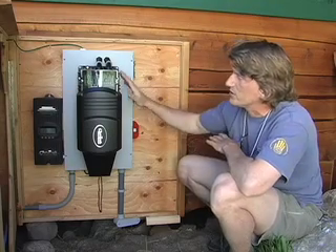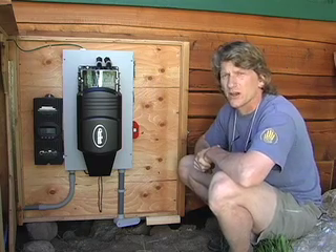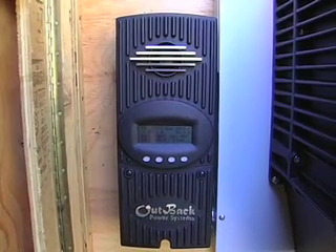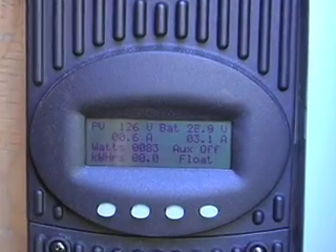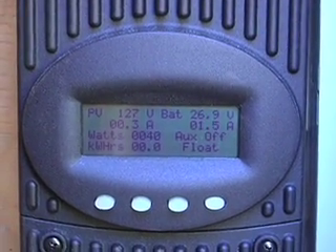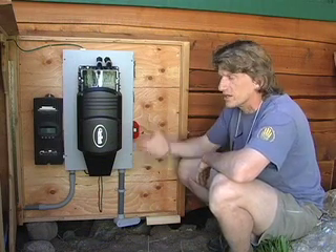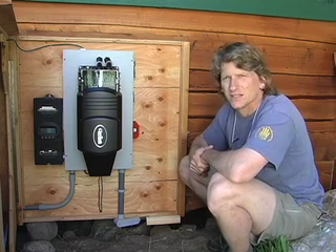Next we're going to look at the power center, which has the charge controller and the inverter charger in it. The power center is composed of two major electronic components and this enclosure, which has the circuit breakers and wiring. The PV charge controller is this box over here. What it does is take the power coming from the solar panels on the roof and regulate and condition it to charge the battery appropriately. It regulates the voltage and watches the battery voltage so the batteries don't get overcharged, providing the right multi-stage charging to keep the battery in its best condition.